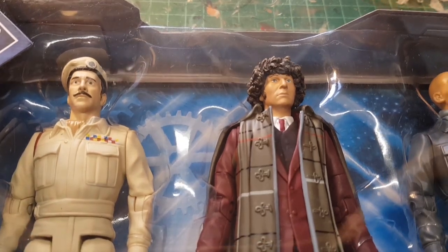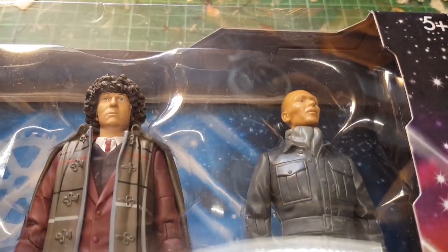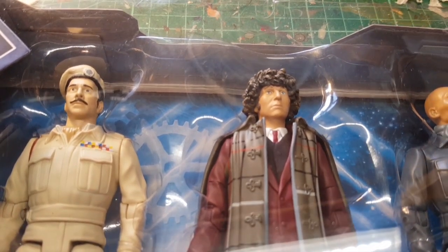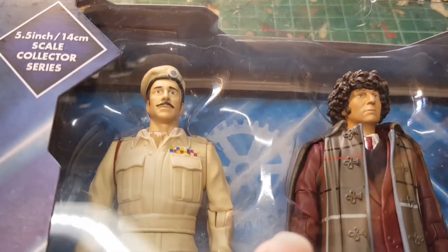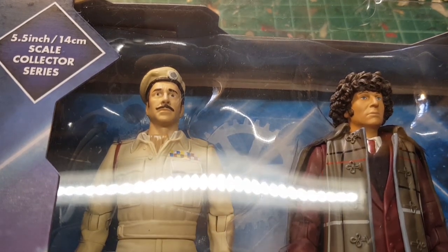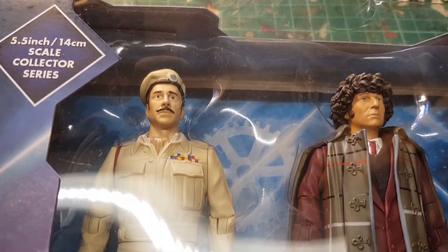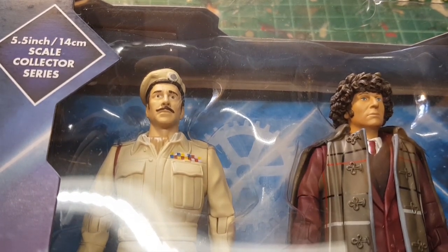So this one you get an Auton from Spearhead in Space, Tom Baker from Talons of Weng-Chiang in Jon Pertwee's outfit which they've just repainted, and then also you get the Brigadier in the original season 7 uniform that UNIT wore — except it isn't. It's actually the RAF battle dress that the Captain Jack figure was molded for, with the Briggs head from his more familiar green uniform in the set.